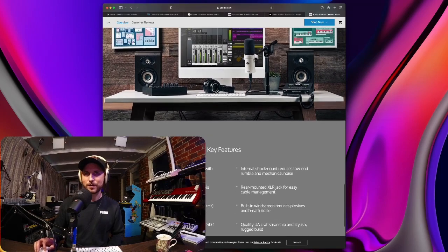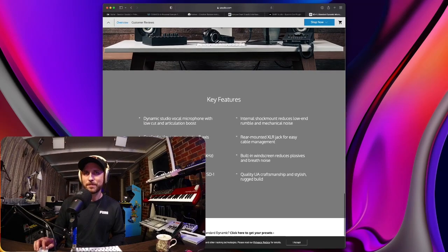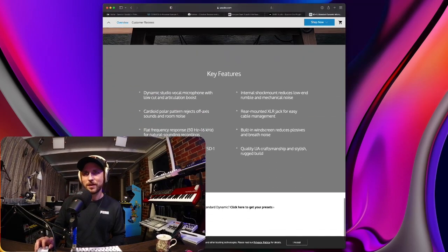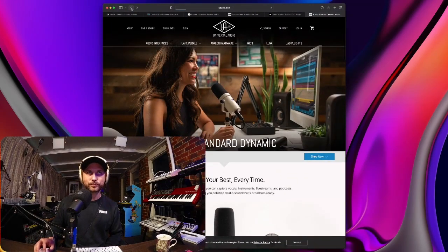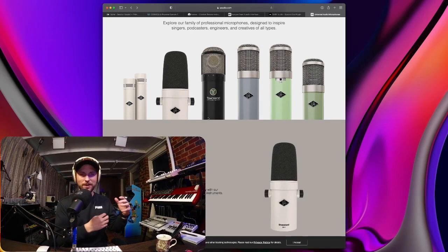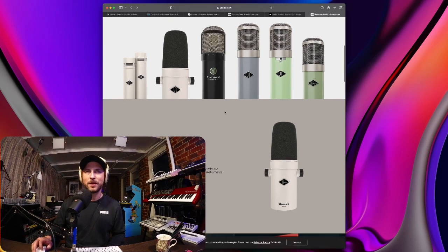It is a dynamic studio vocal microphone with low cut and articulation boost, cardioid polar pattern that rejects off-axis sounds and room noise. Flat response — shape vocals and instruments with SD1 and Apollo channel strip presets. Internal shock mount reduces low rumble and mechanical noise. Rear mounted XLR jack for easy cable management. Built-in windscreen reduces plosives and breath noises — and you can't take it off, which is fine. Quality UA craftsmanship and stylish rugged build. When Universal Audio releases something they just tend to do everything at once instead of just releasing one and testing the waters.